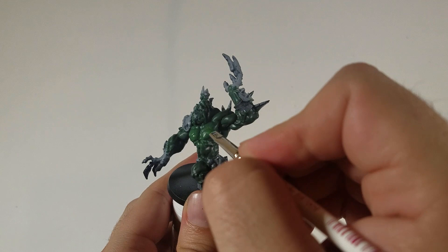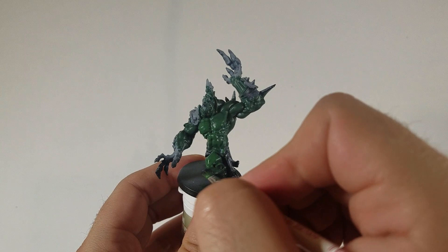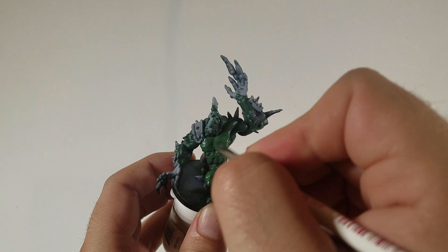Even though he has a lot of flat areas like his chest and forearms, there's actually a lot of detail and ridges on his knees and elbows, around his wrist. His back is rippling with muscles, under his arms is rippling with muscles. So a dry brush actually works really well for this model.